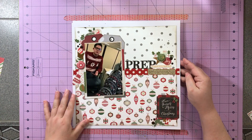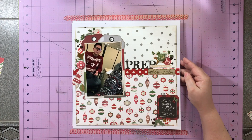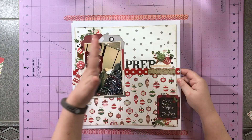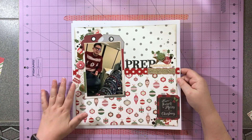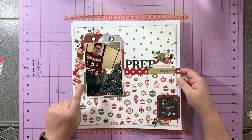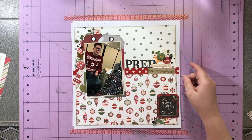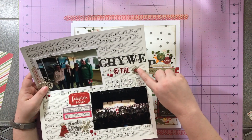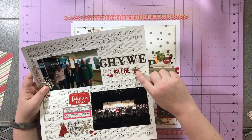Next up I did this one called "Prep and Planning" and I'm just talking about something that happened between myself and my nephew — a little fun story about something we did. I'll go more into it when I actually do the process video. I did a lot of little embellishment clusters here and I was super proud that I managed to use all of the flare I had added into the kit.